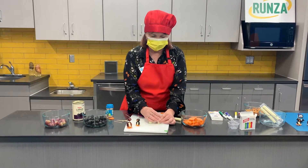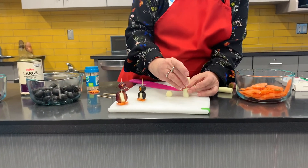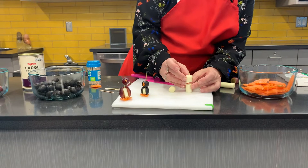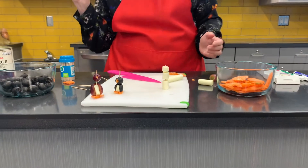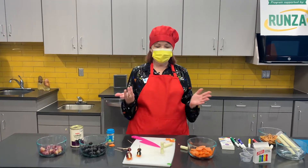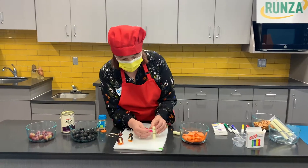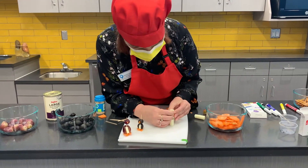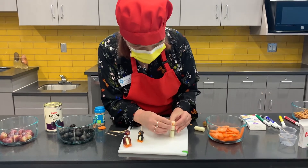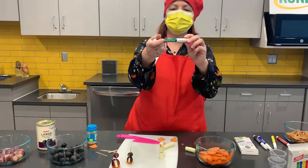First we're gonna stick that in, and then on top of that one. Be careful so you don't poke yourself with the toothpick. And then we'll put another one right on top like that. Now let's add his face. We want to use one of our little carrots to put in here as the carrot nose. If you need to make a little hole with your toothpick, you can do that so it sticks in better. You can use markers — these are food markers.